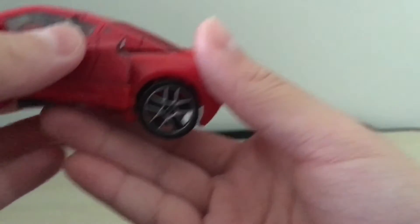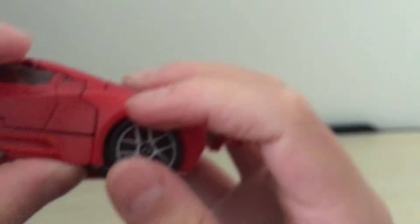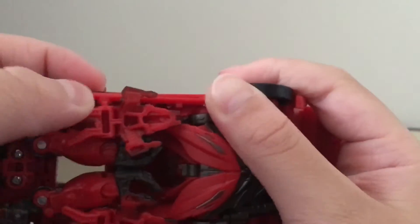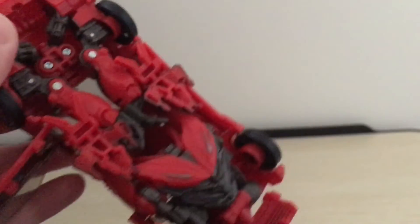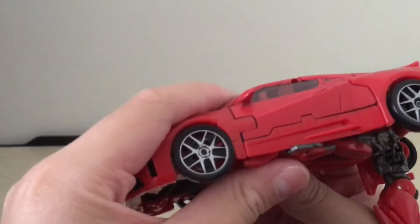Kind of sandwich this panel in between here. It's kind of difficult to do on the first time, but after you've done it a couple times it's pretty easy. Then there's this tiny little tab that's going to go into a slot on the inside of the door, like so — so you're just going to want to tab that in. I'm pretty sure I've transformed something wrong, so I'm going to fix that. It turns out I just didn't tab in the hands correctly, so the feet were sticking out more than they should.